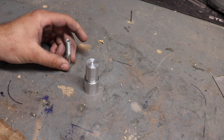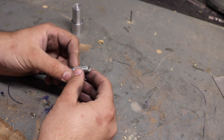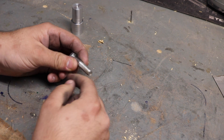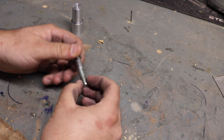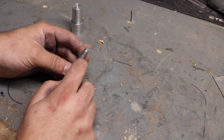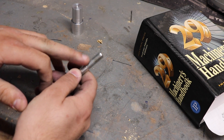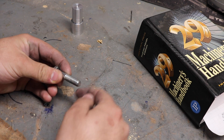Now what is a multiple start thread or multiple lead thread? Well, all typical threads — any thread you're going to find most commonly — is going to be what's known as a single lead thread, and that's when the pitch and the lead are the exact same. There's one lead. Say this is a 3/8 by 16 — that means it's wrapping around this rod, this cut has been made in this rod 16 revolutions in one inch, and that's just the one cut being made all the way around.